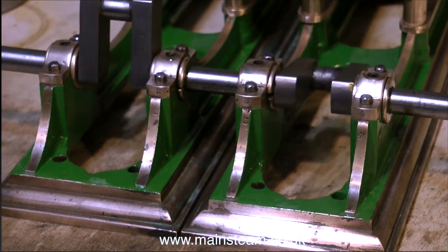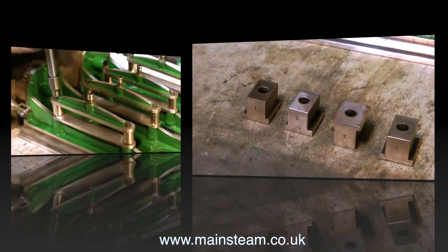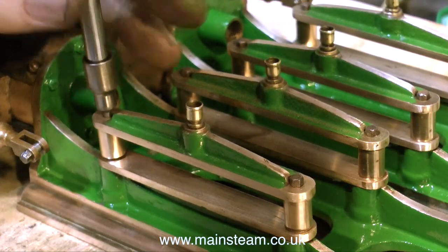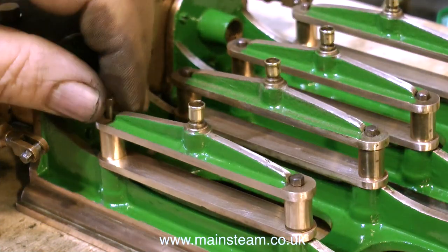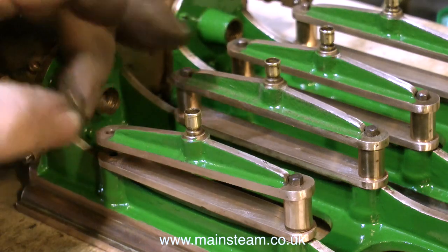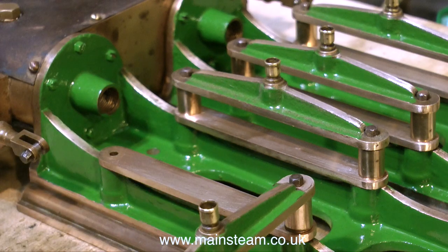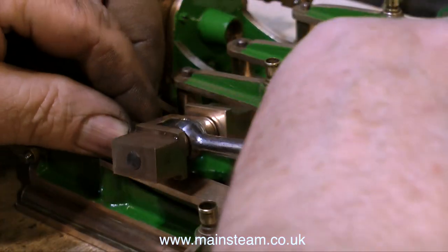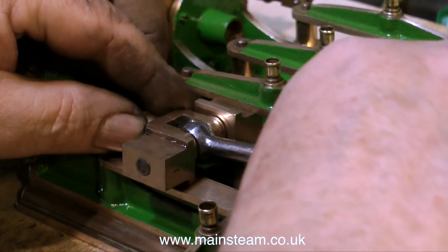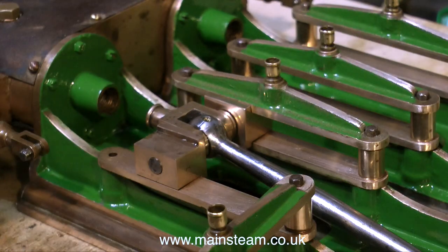After the crankshaft is adjusted and running sweetly it's time to fit the crossheads. As can be clearly seen in this clip, the crossheads are also numbered so it's not rocket science to figure out where they actually go. I do believe I mentioned when dismantling the crossheads that you only need to take one side off, not both. When replacing the crossheads in the crosshead guides, I only need to move just one of the crosshead guides to allow the crosshead to be inserted into position, then swing back the crosshead guide, put the spacer in and fit the bolt.